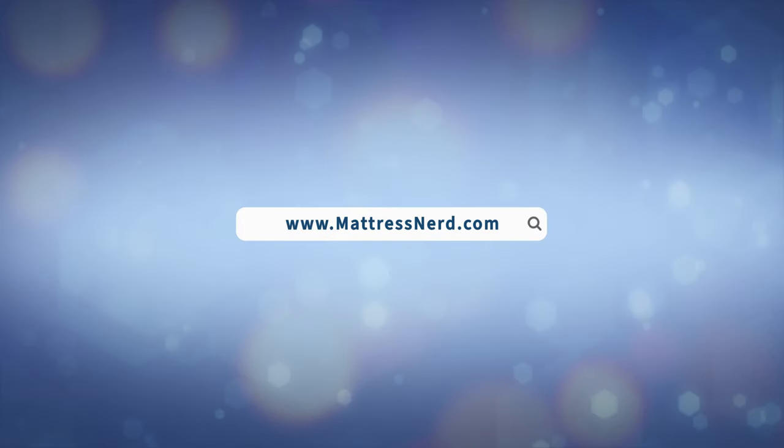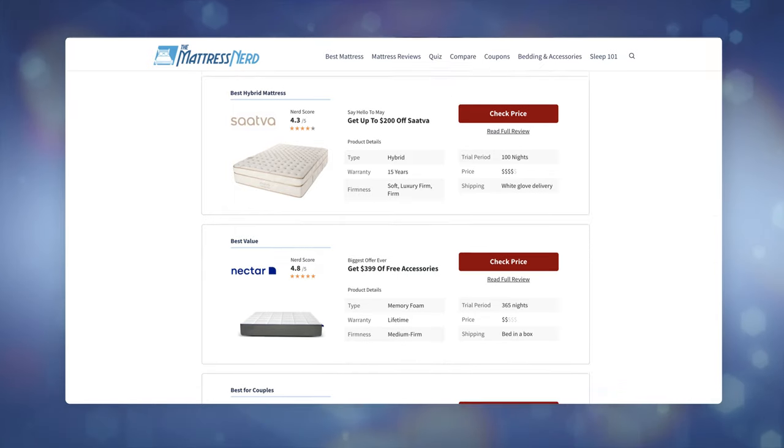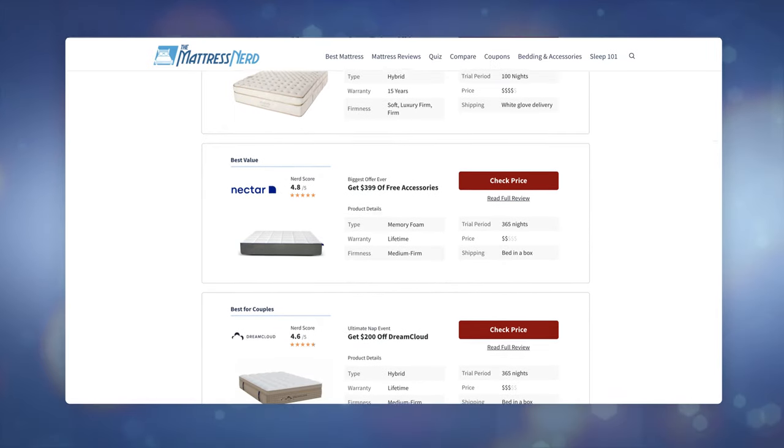But first, head on over to mattressnerd.com, where we have a ton of in-depth, unbiased pillow, mattress and bedding reviews for you, plus some exclusive coupons on the Casper pillow — you can also find those in the description below. Stick with me to the end of the video and I'll be answering your FAQs. Hit that subscribe button and let's get started.